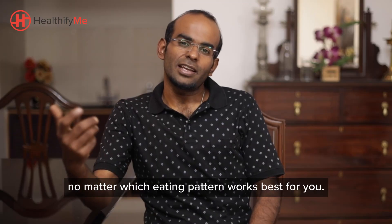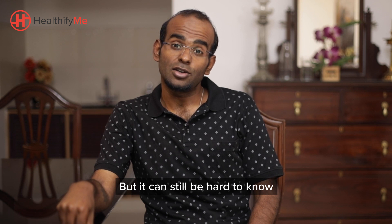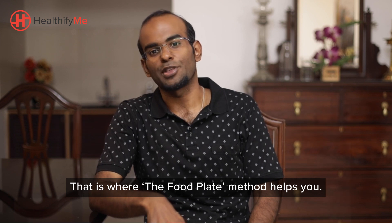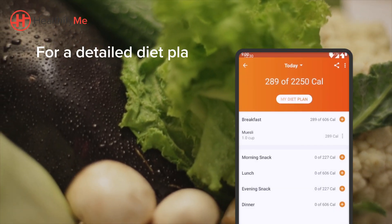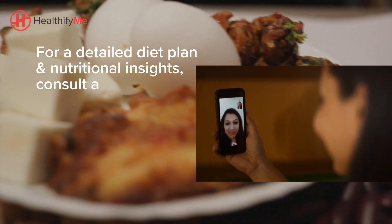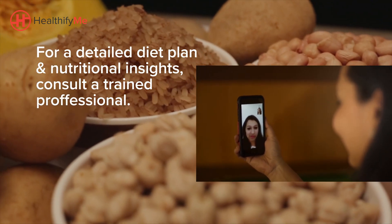No matter which eating pattern works best for you, it can still be hard to know where to start when it comes to building healthy meals. That is where the food plate method helps you. If you're looking for a detailed diet plan and deeper nutritional insights, I highly recommend going for a trained professional by your side in this journey.